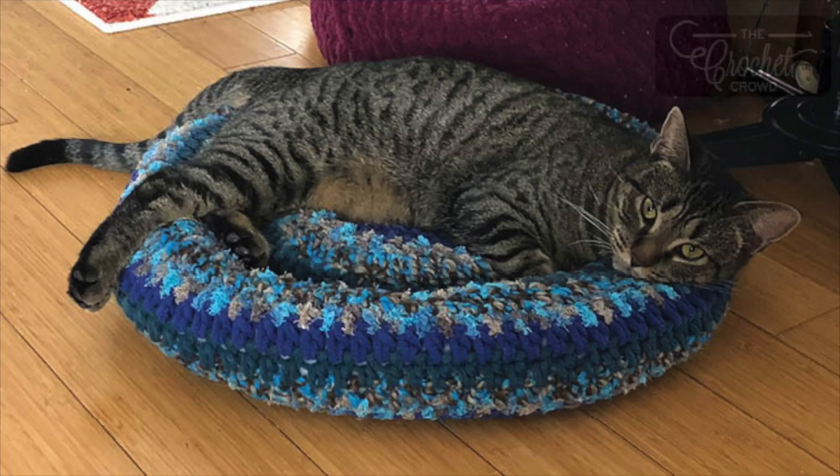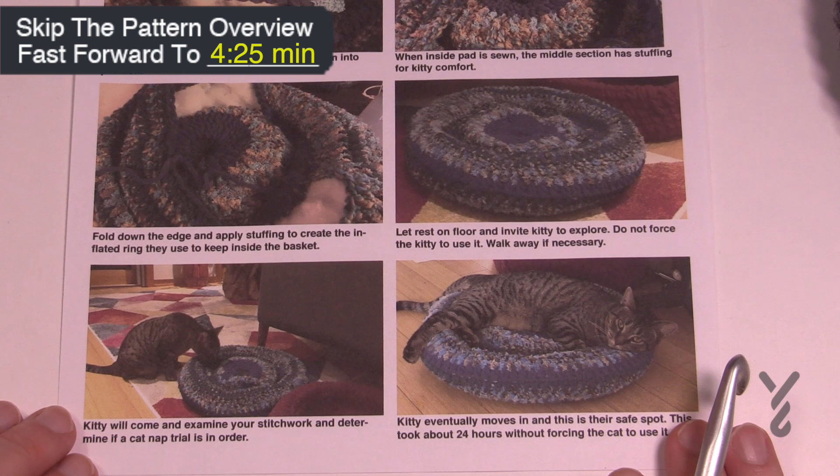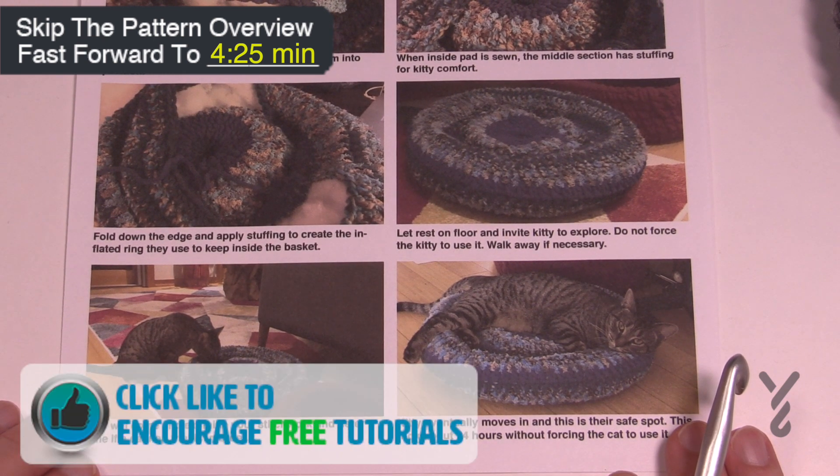Welcome back to The Crochet Crowd as well as my friends over at Yarnspirations.com. I'm your host Mikey. Today we're gonna do the Padded Rim — this is a cat nap bed.